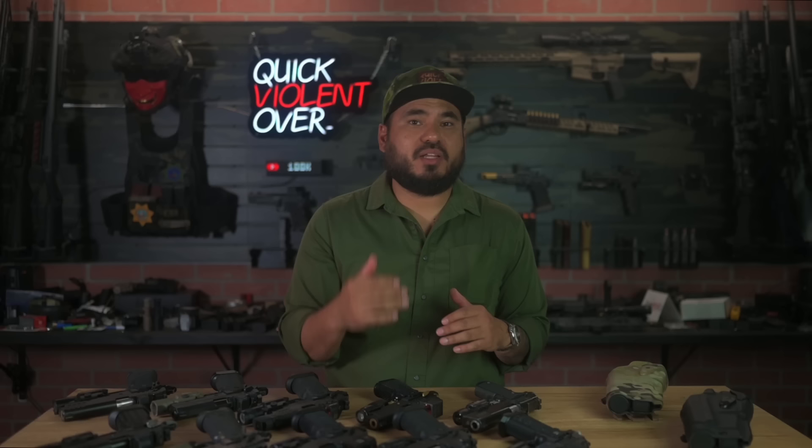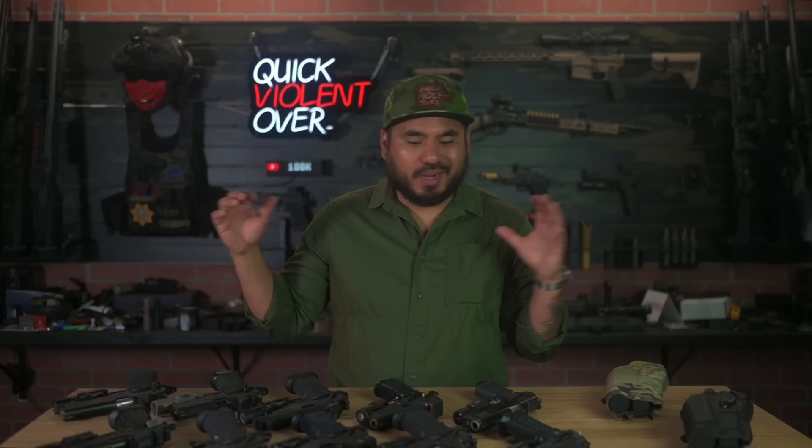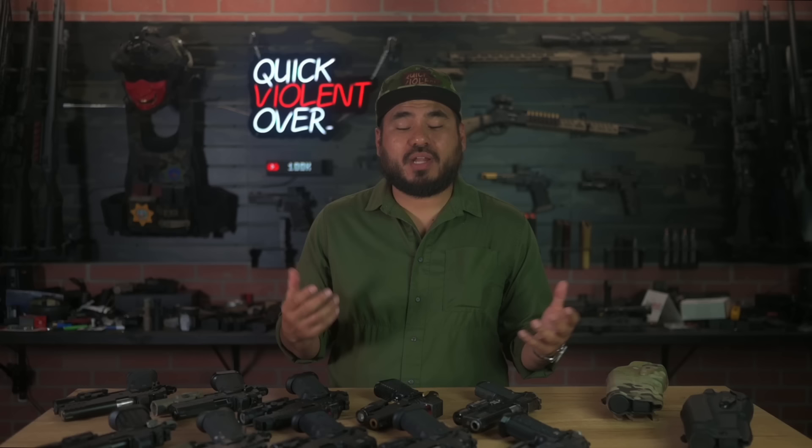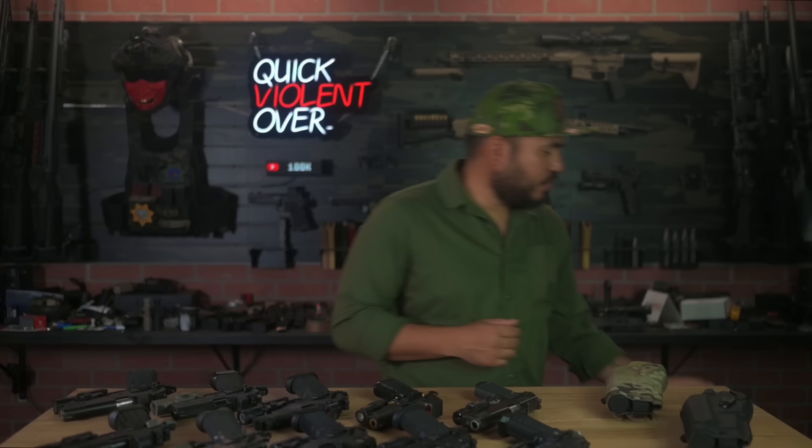I posted this on Instagram and got flooded with comments asking 'does it fit this model, does it fit that model?' So today I brought out every single 1911 and 2011 that I have that would fit this setup, and we're going to go over all of them. We're also going to show you how the ALS mechanism works in relation to your draw — specifically how the thumb safety works on the 1911 platform.